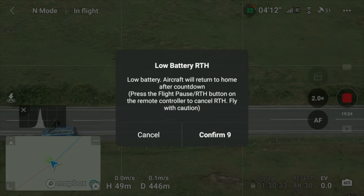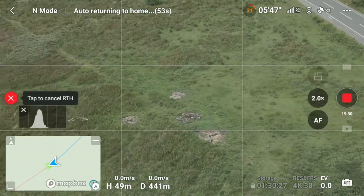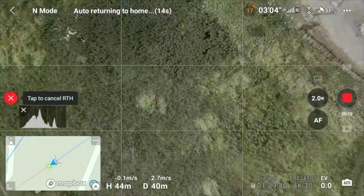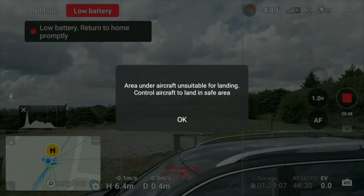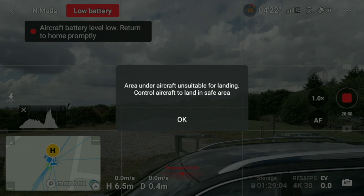Low battery returns home: the aircraft will return home after a countdown. Press the flight pause or return home button on the remote to cancel and fly with caution. If this comes up you need to act fast — rather than waiting 10 seconds for the countdown, just press confirm unless you're close by and happy for it to continue. When you're on low battery, every second counts. Press confirm and it automatically starts the return to home sequence.